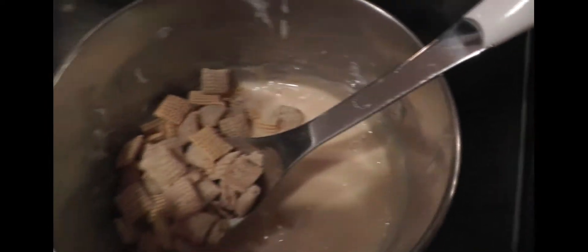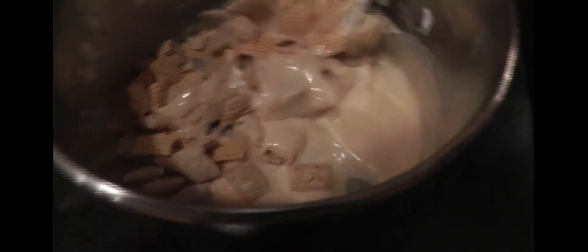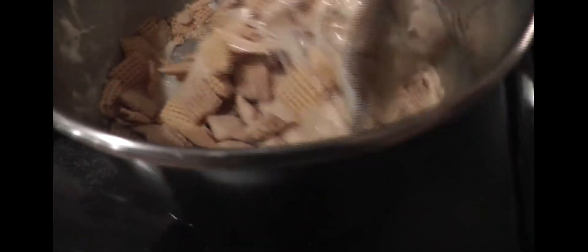This is a long process. You're going to slowly add your Chex mix — the next ingredient. You need three cups: I used a cup and a half of corn Chex and a cup and a half of vanilla Chex, just to make it a little more flavorful. Really just mix this in. You don't add any more marshmallows — it's just enough to make it all stick together so it doesn't fall apart.